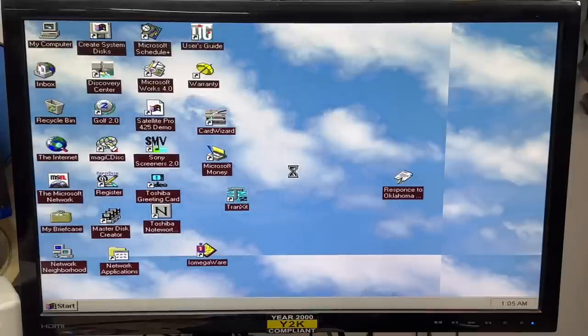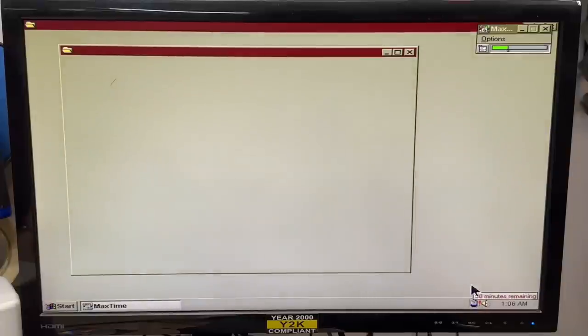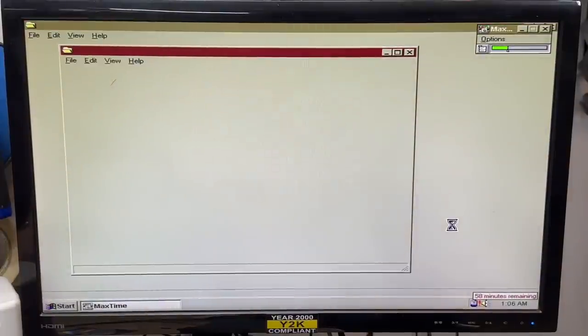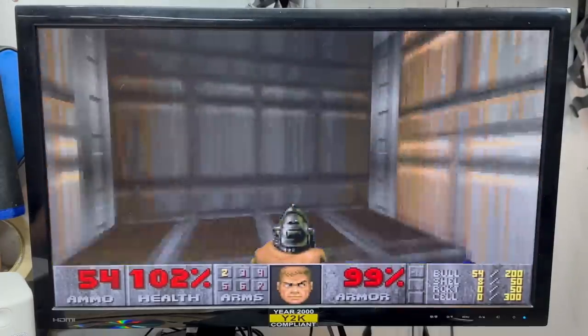Those 90s lithium cells, man — those things are the truth. Let's see how much charge it thinks it has. It thinks it has 58 minutes left — I don't know about that, but we'll see. I'm just going to note the time and tool around a bit until it dies. Look at this, I'm playing Doom on battery power — that is amazing!